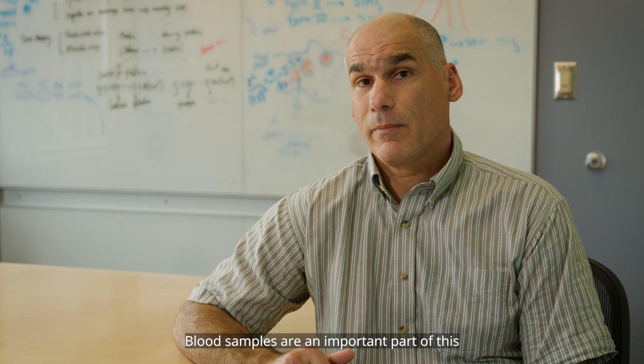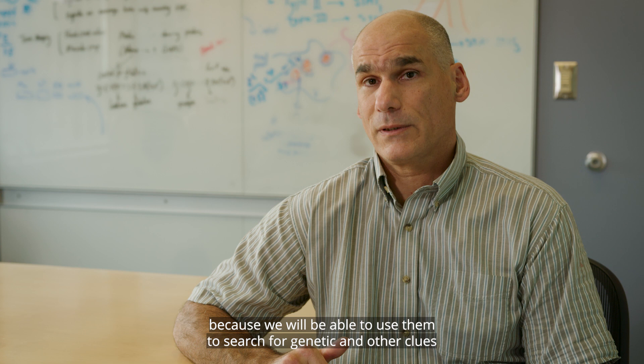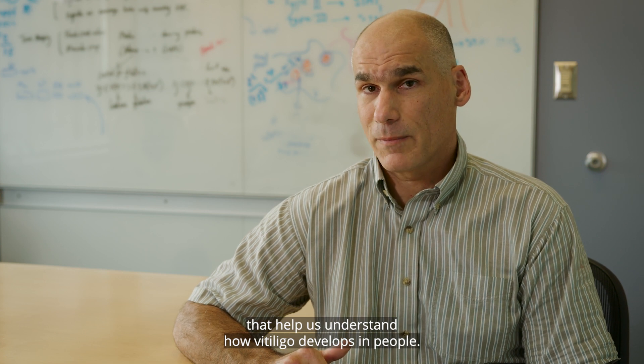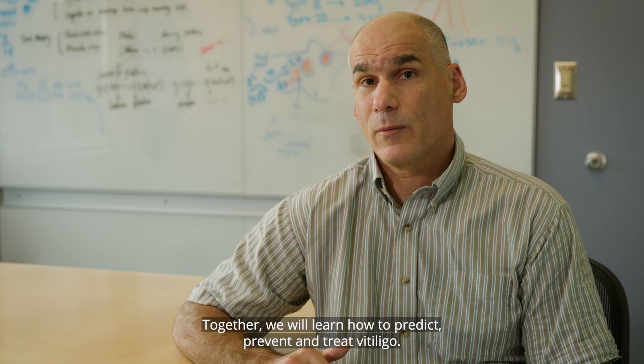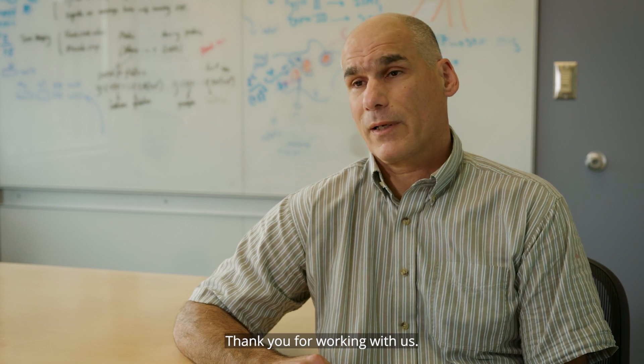Blood samples are an important part of this because we will be able to use them to search for genetic and other clues that help us understand how vitiligo develops in people. Together we will learn how to predict, prevent, and treat vitiligo. Thank you for working with us.